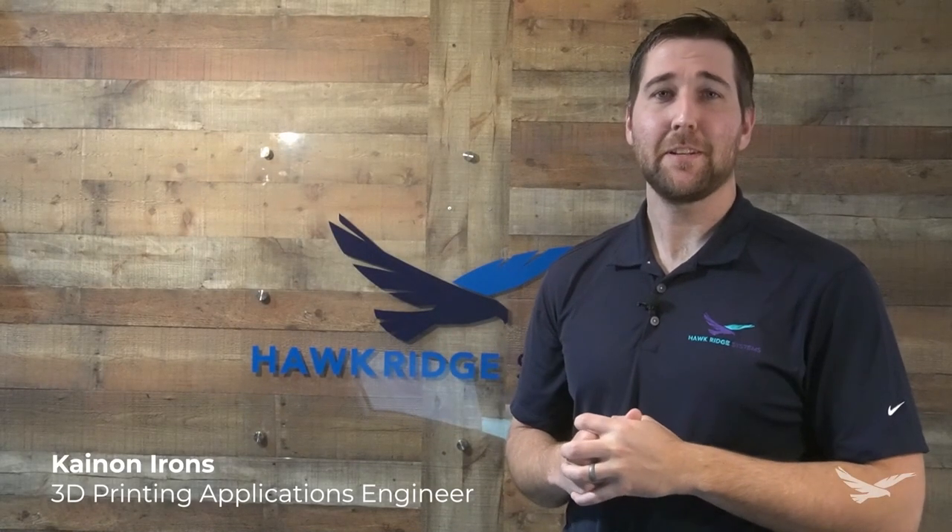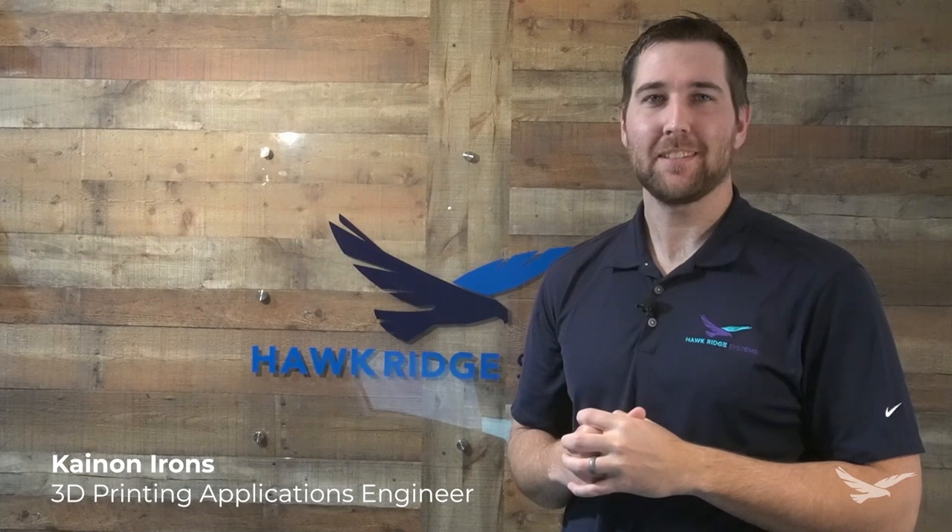Hey guys, this is Kanan Irons, 3D printing application engineer with Hawkridge Systems, and today we're going to talk about the six must-have post-processing techniques for producing professional 3D printed parts. Let's get started.